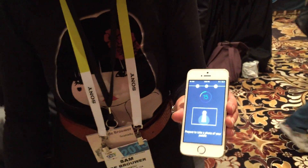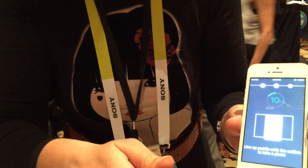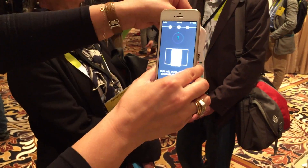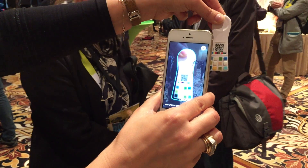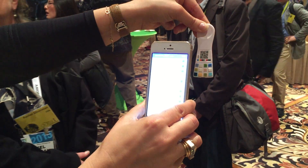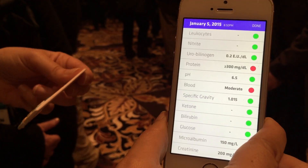I have 18 more seconds to go. Now it's vibrating and telling me to take a picture, and I'm going to do that exactly like that. And it will scan. Here you go. So as I told you, that was serine with protein and blood, and it is showing in the app.